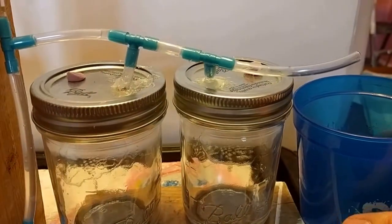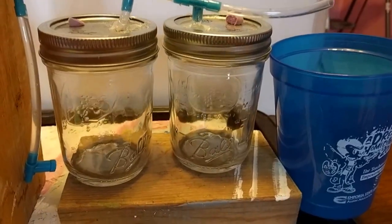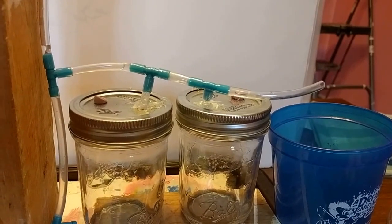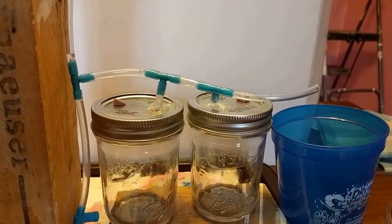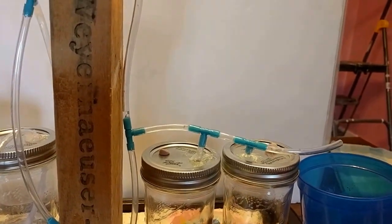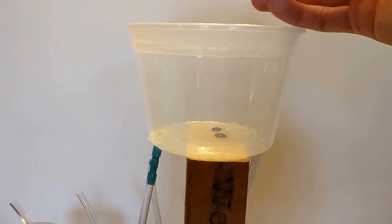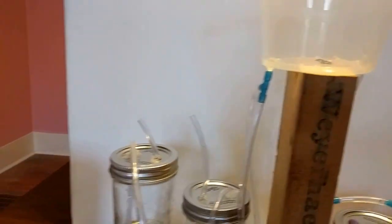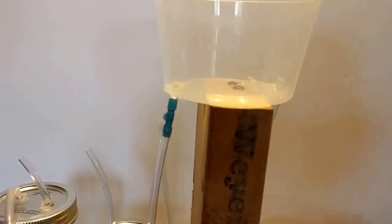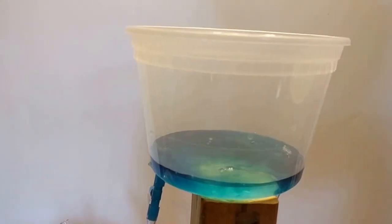I'm going to put this here to catch the overflow, and to simulate dirty water going into the traps I'm going to put a little bit of food coloring in - if I can get the bottle open. Okay, a little bit of food coloring in this, and hopefully most of that food coloring will go into the traps and then the rest of the system. So here we go - I've not done this particular demo before.